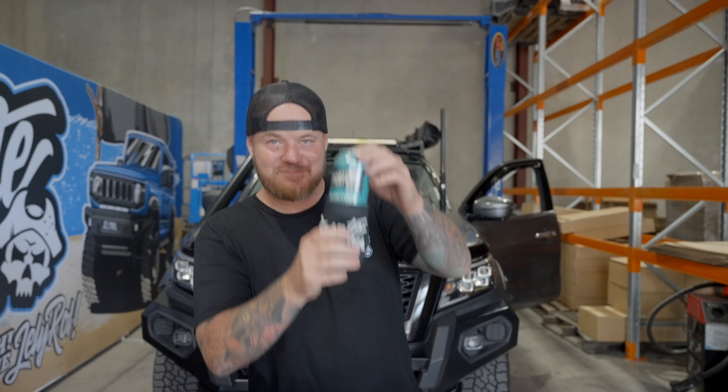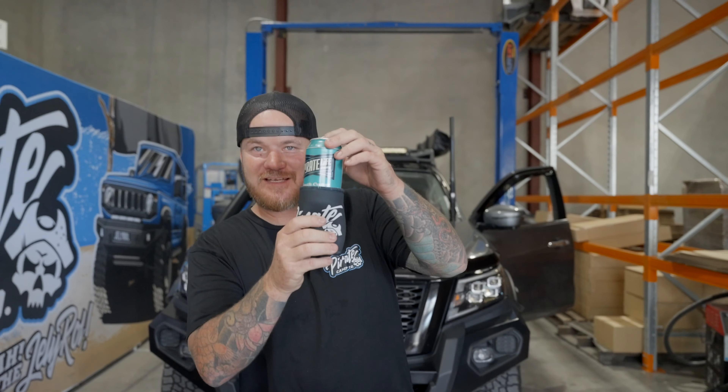G'day legends, welcome back to another Friday Hour of Installing. Now this week we're not back on a previous product — we've actually got a new product this week. We are on a new vehicle, we're on the Navara NP300.